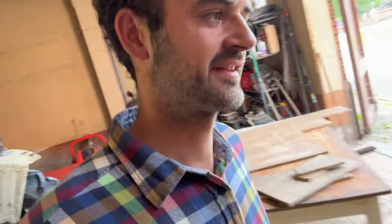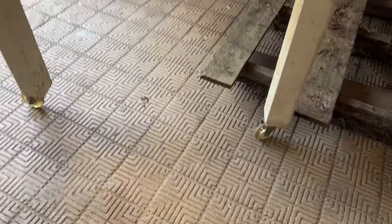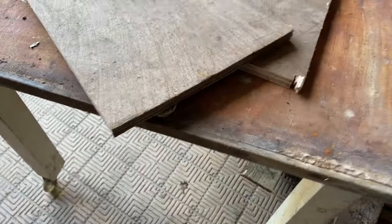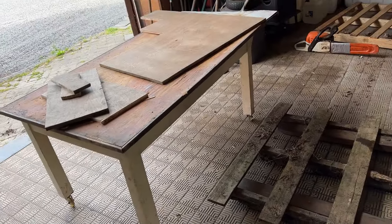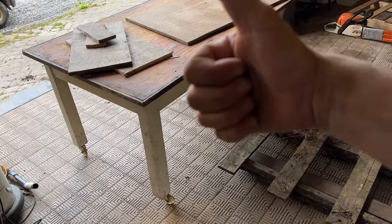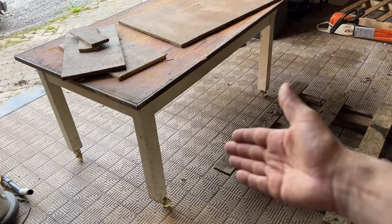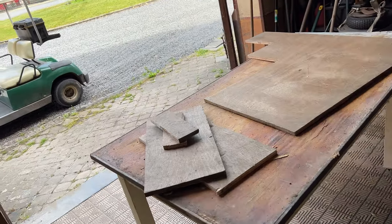The table I'm working on is an old table that I converted into a mobile workbench. I just added four little wheels and now I can use it all around the garage — depending on where I'm working I can just move it where I want. Very happy with this simple solution. Okay, now back to my chainsaw holder.